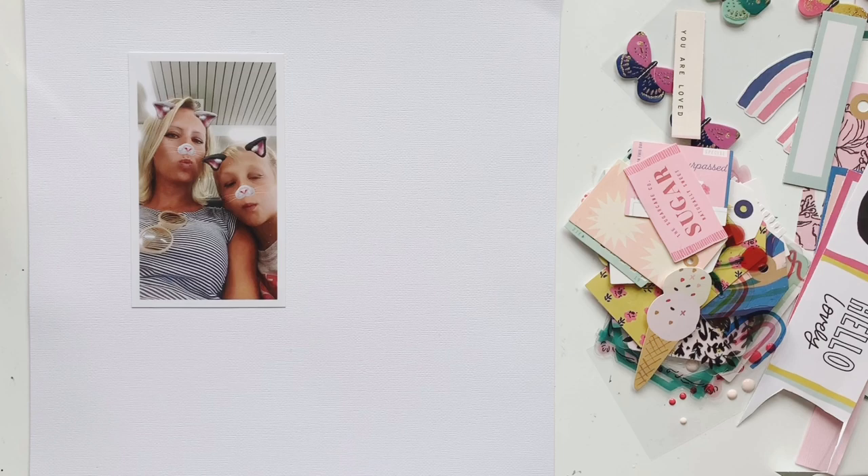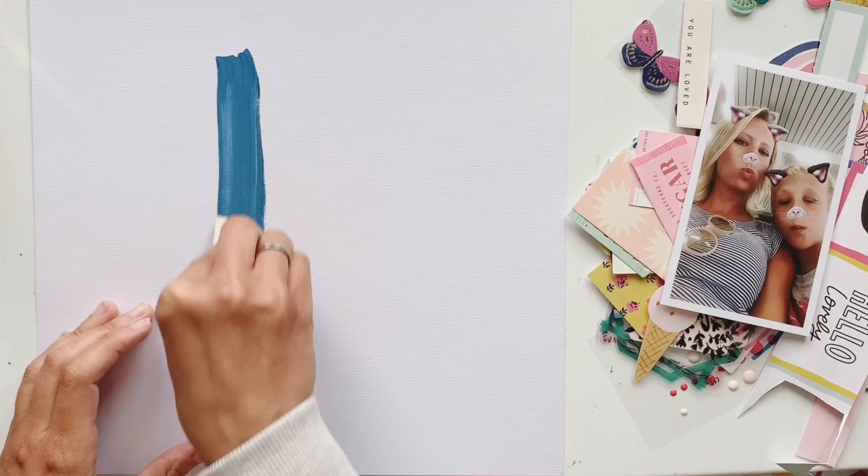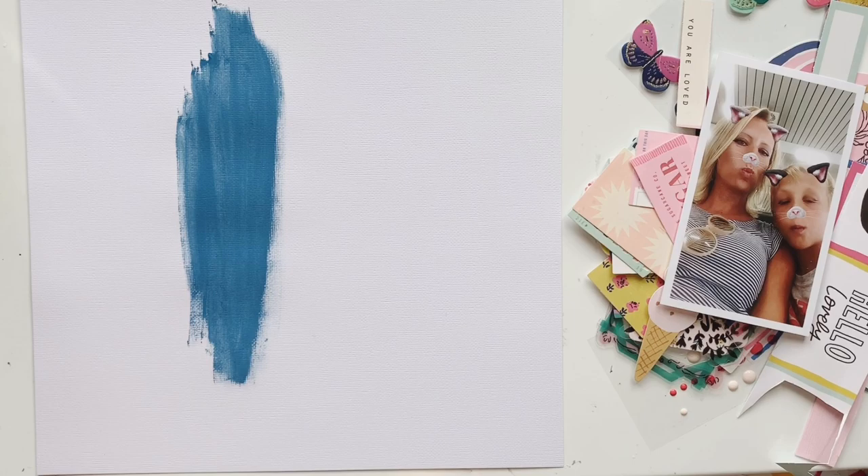Hi and welcome everyone, this is Daniela again. I have a new mixed media layout tutorial for you today and I'm working with the gorgeous April kits. I want to make a layout with two main colors.